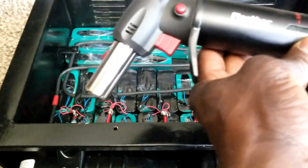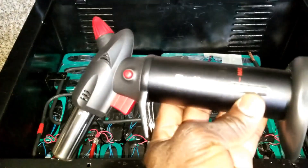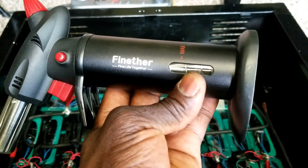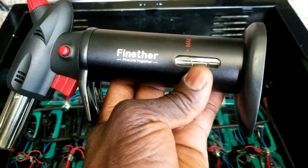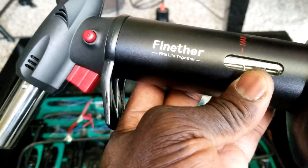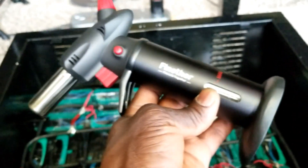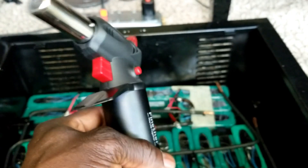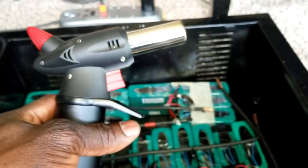I did it with the help of this tool here. I got my butane finder. I made a review of this — they use it for cakes and decorating and all that stuff. This thing takes a huge amount of butane to fill up, and I used this to get the job done.